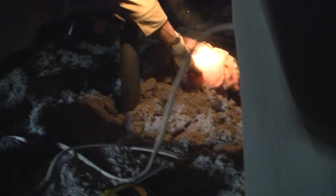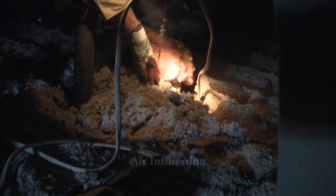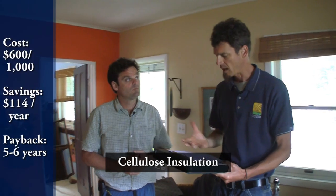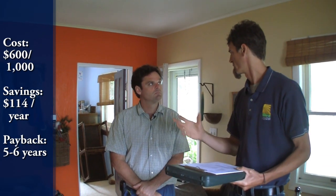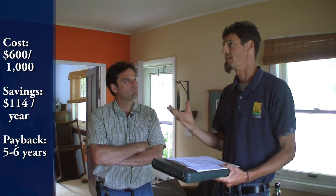See how dirty that fiberglass is — that's just from airflow coming through that little tiny hole around that plug. Just following all these little wires and sealing them up. Once we get everything prepped and sealed off, the cost is really just the cellulose — we're looking at only about $600 to $1,000. We have a few different areas of the attic that have different amounts of cellulose, so once you average those out, we're probably looking at about five to six years to pay that thousand dollars back.